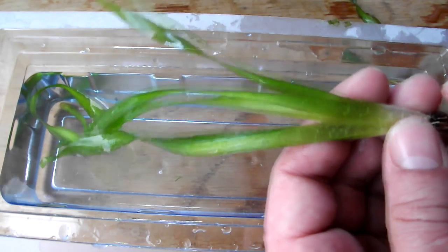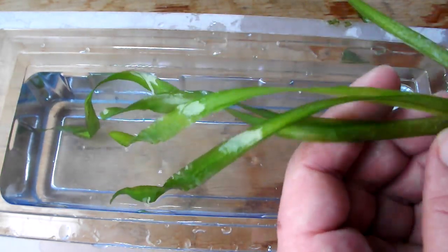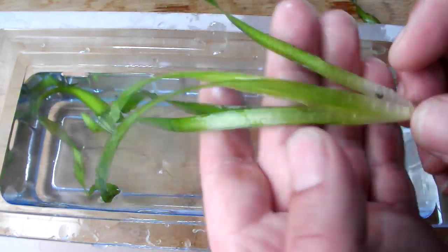If you find that it stops sending out runners, just peel back a few of the longer, older leaves and you should find that it will start sending runners out again.